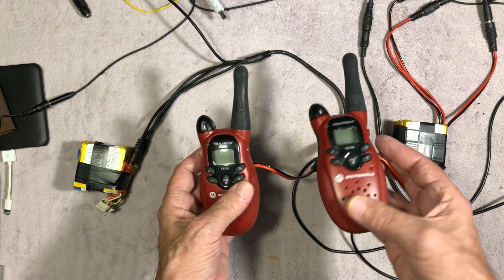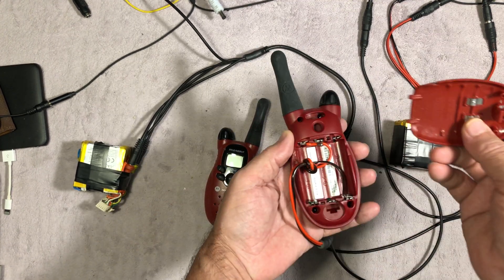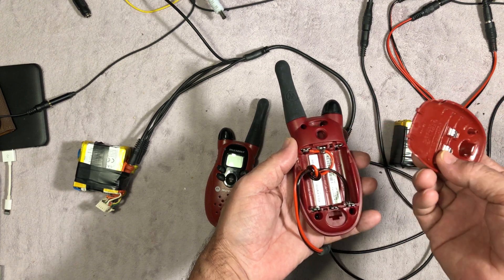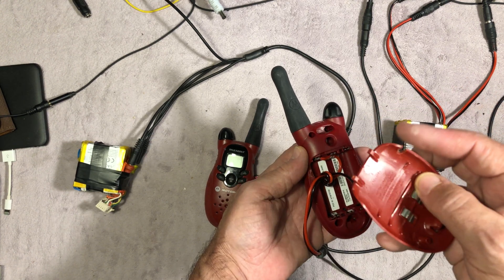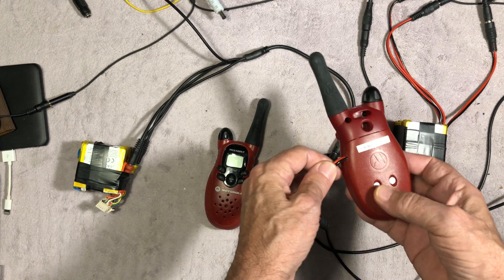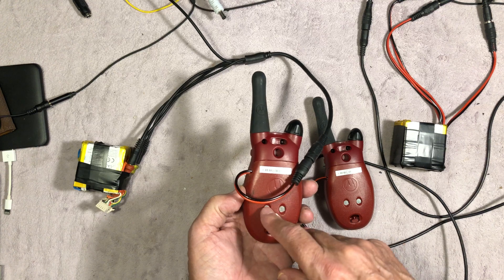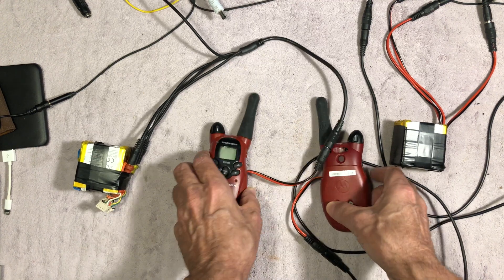So I went ahead and made my own — soldered them in, put a hole in the side, and made them so they can't be pulled through. It's the same design on the back as well. I don't have the original power charger; the original batteries that came with them were just junk.